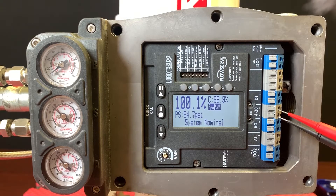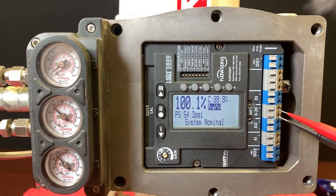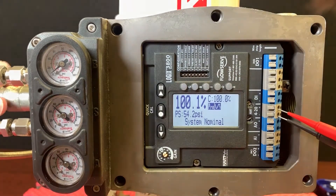In general, there are four blink codes that let us know what's going on with the valve. As things change, you'll see the LEDs as well as the display react accordingly. Right now I'm giving it a 100% signal, operating normally.